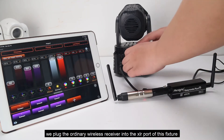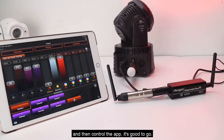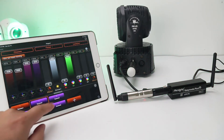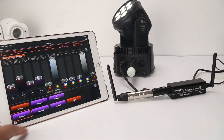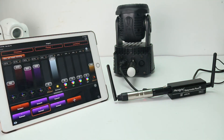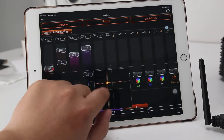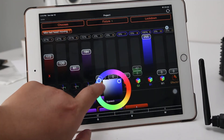We plug the ordinary wireless receiver into the XLR port of this fixture and then control it with the app — it's good to go. If you want to use apps to control your DMX lights, this is a cost-effective wireless DMX solution.